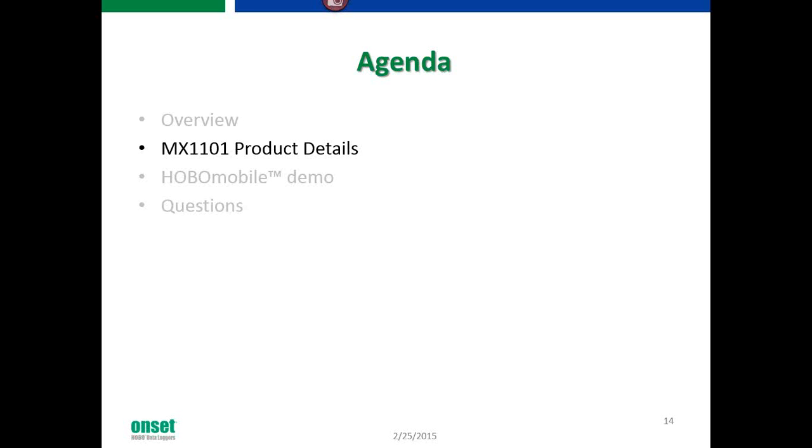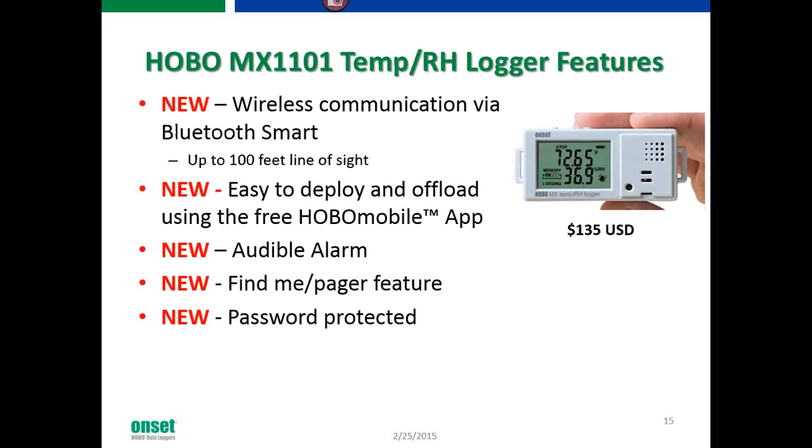The MX1101 features new wireless communication via Bluetooth Smart, up to 100 feet line-of-sight. It's easy to deploy and offload using the free Hobo Mobile app. It's already compatible with Apple iPhone 4S or greater, iPads, and iPod touches. It has a built-in audible alarm, and a new Find Me pager feature — you can actually beep the data logger to locate it if you've forgotten where you installed it.